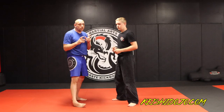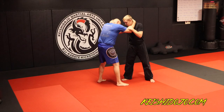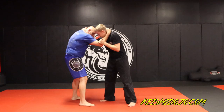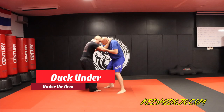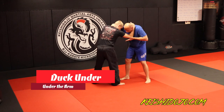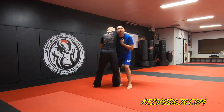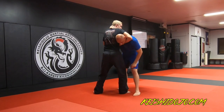Now let's talk about how to pass and get out of these different clinches. Here we are in the 50-50 clinch — the first technique is called the duck under. I'm going to push this arm; he doesn't like that, so he pushes back. When he pushes back, I lift and I duck under his arm. Notice my head is up — I'm not looking down where he could guillotine choke me.